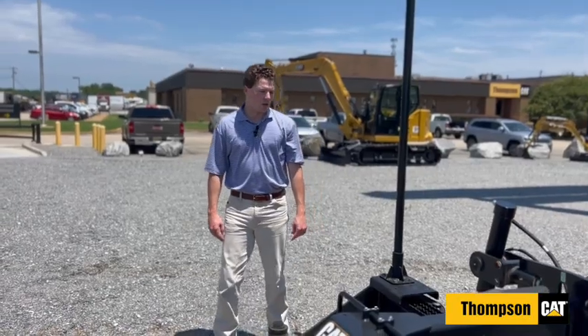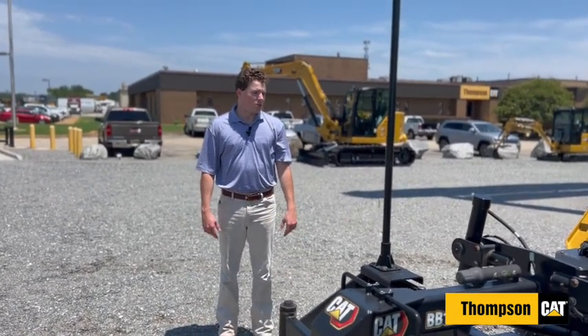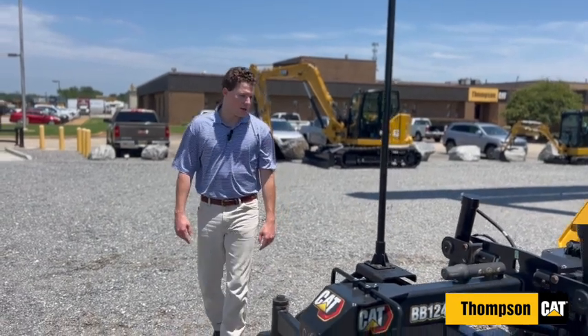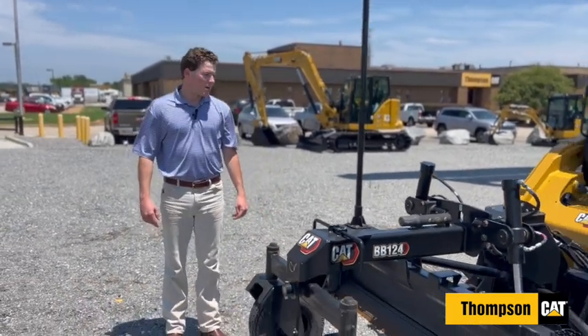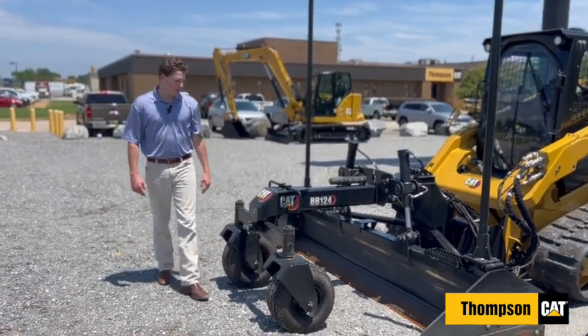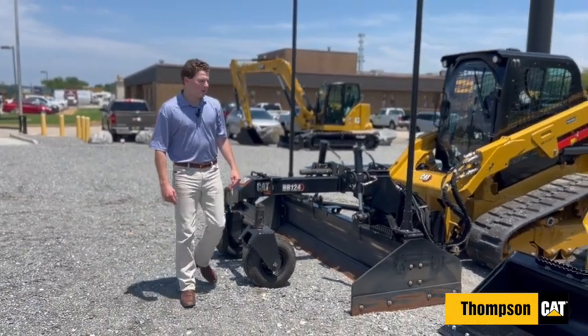So we're going to spend a couple minutes talking about attachments — we have three pulled out today. The CAT CTLs are compatible with dozens of attachments but we're just going to highlight three. The first one is going to be the box blade. It's got a pole so it's ready for GPS and things like that. It's great for smaller jobs where you can't get a motor grader or a dozer in there.